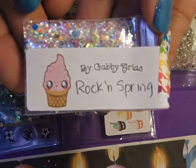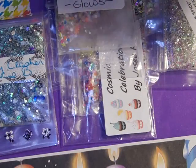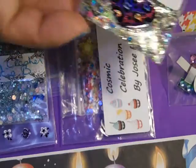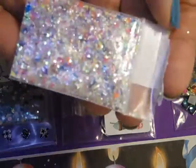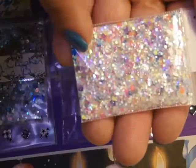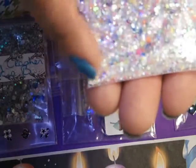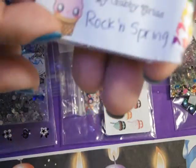Here we have Gabby Arias's 'Rockin Spring' and her mix. I don't know what happened to the nail art for that, but anyways — gorgeous iridescent base with purple, neon pink, neon yellow, and neon blue. Thank you, Gabby!